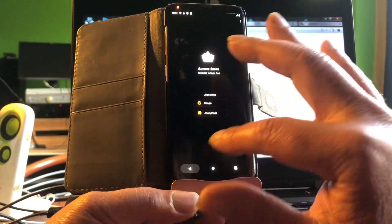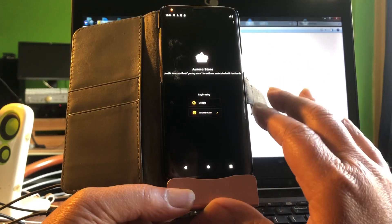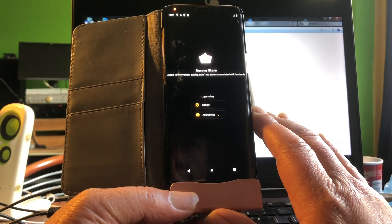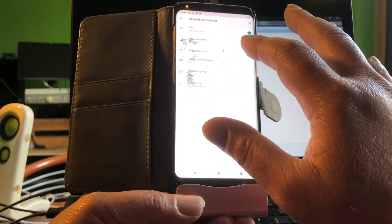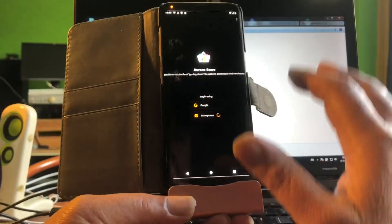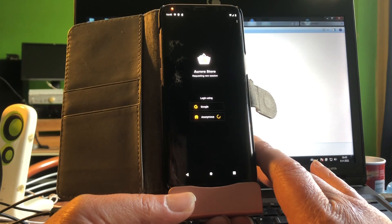I need to grant permissions. It says unable to resolve host — of course, we are not connected to the internet. That doesn't happen automatically. I connected to the internet and now going back to Aurora Store. I'm going to try to log in again — requesting a new session. The store looks really good.